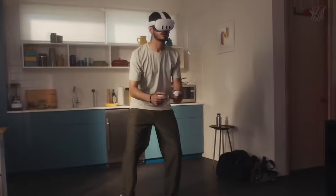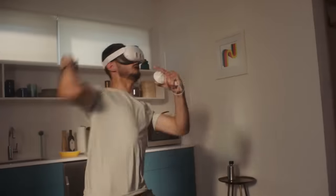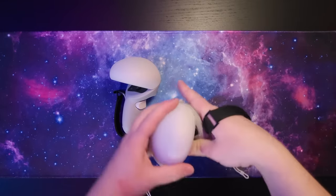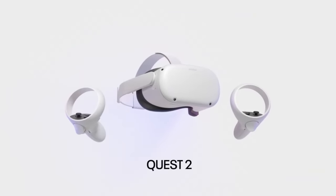It does kind of suck that the tracking ring is gone from the Quest 3, because now you can't have something like this on the Quest 3 controller. Here's my little hot take: the Quest 3 controllers are kind of a gimmick. You can't put any accessories like these on them — and did anyone ever complain about the tracking ring on the Quest 2?